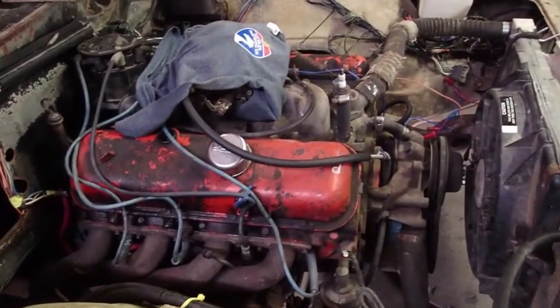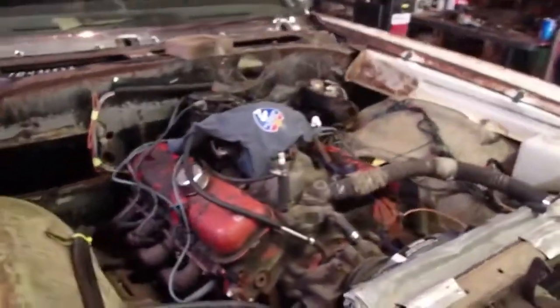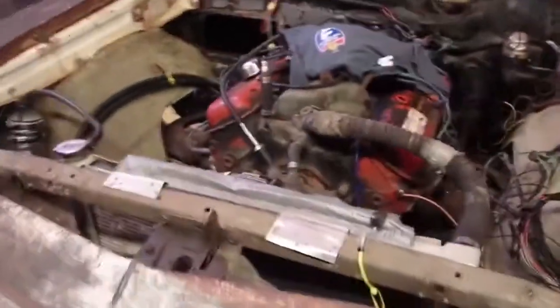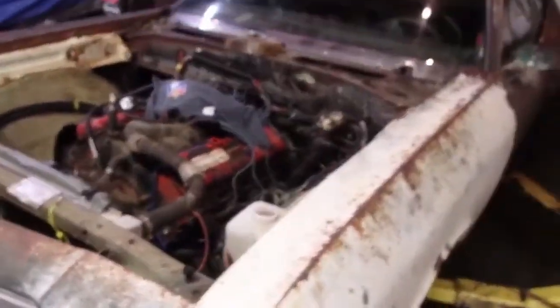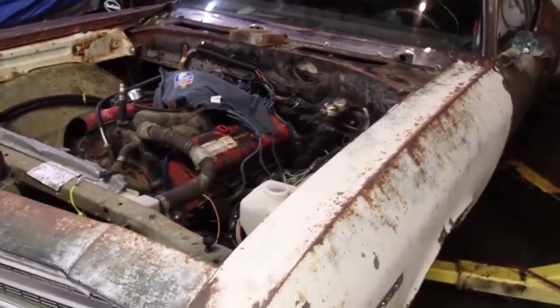Pretty much everything's bone stock. We got the best of an 875. This thing's hacked together pretty much with all junkyard parts. But we wanted to do a budget build, and that's got us in at about $4,100, somewhere in there.